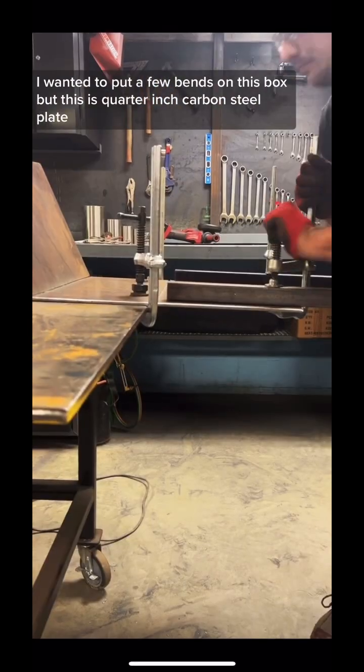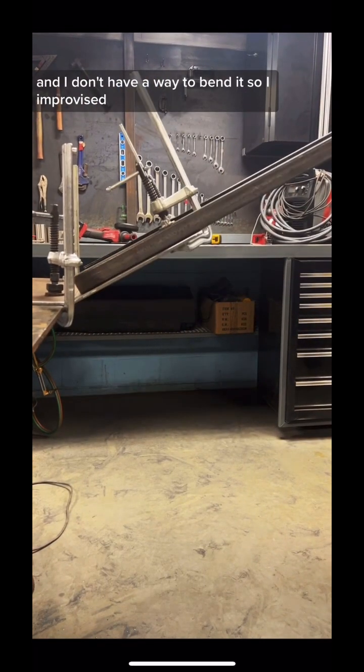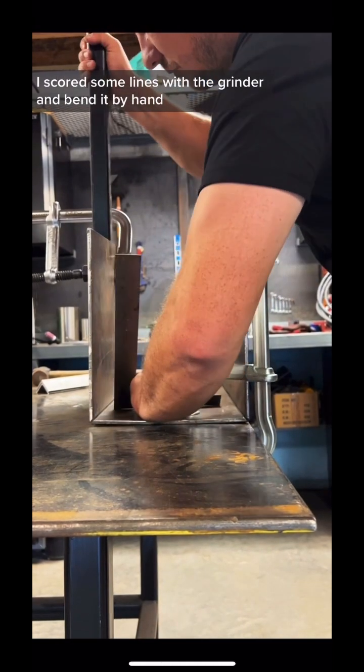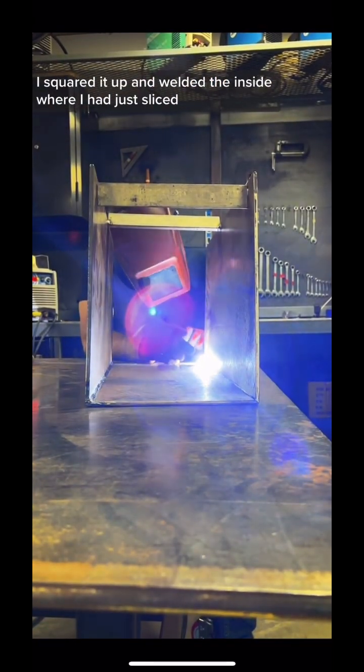I wanted to put a few bends on this box, but this is quarter inch carbon steel plate and I don't have a way to bend it. So I improvised — I scored some lines with the grinder and bent it by hand. I squared it up and welded the inside where I just sliced.